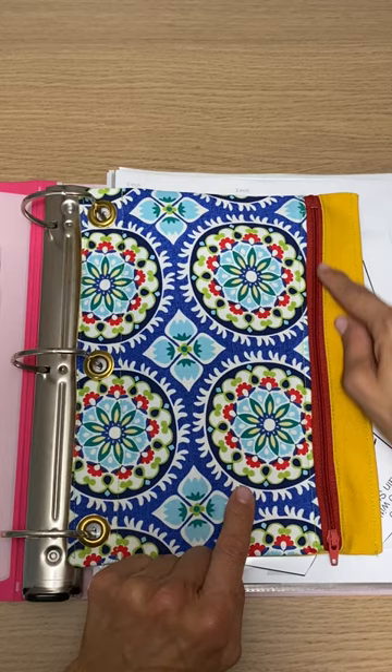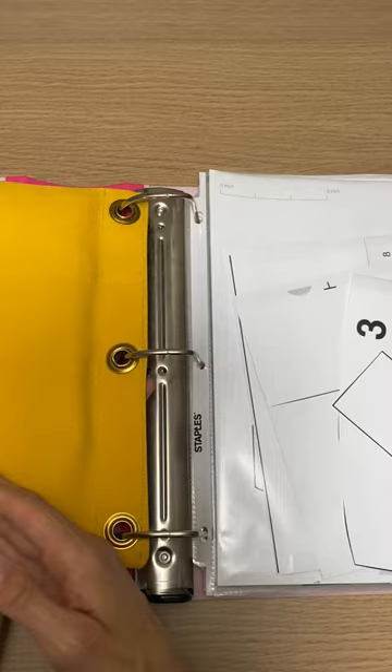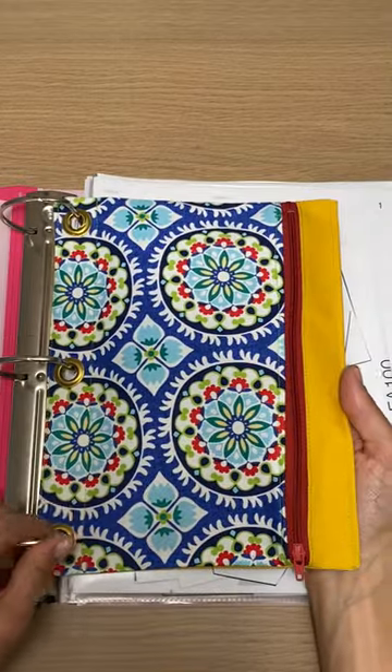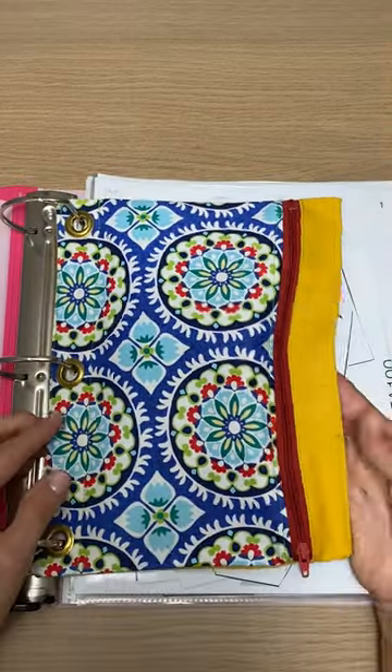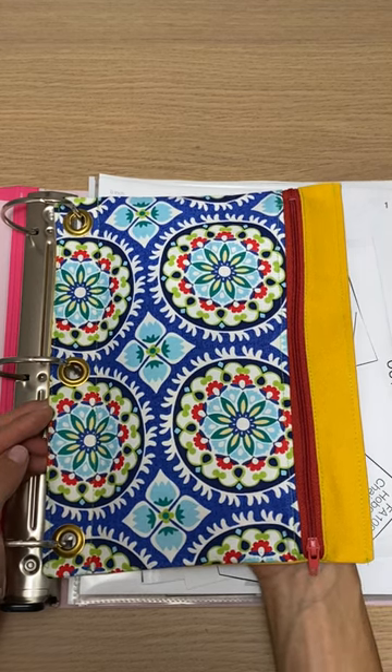A 10-inch nylon zipper and some grommets — easy isn't even the word, just awesome. You can make it exactly how you want it and with whatever fabrics you want to make it out of.